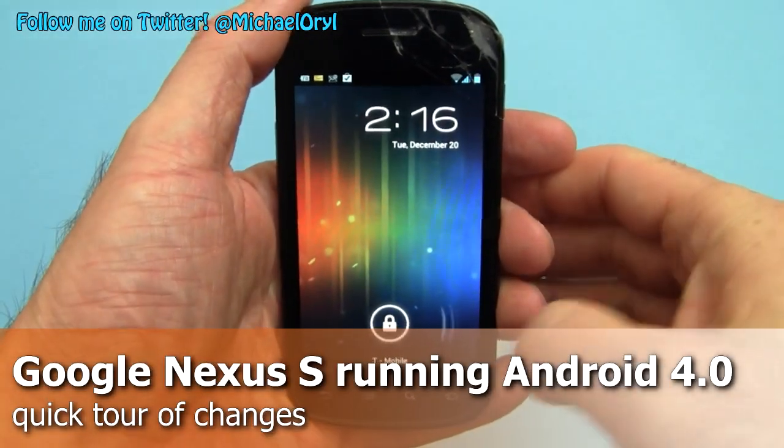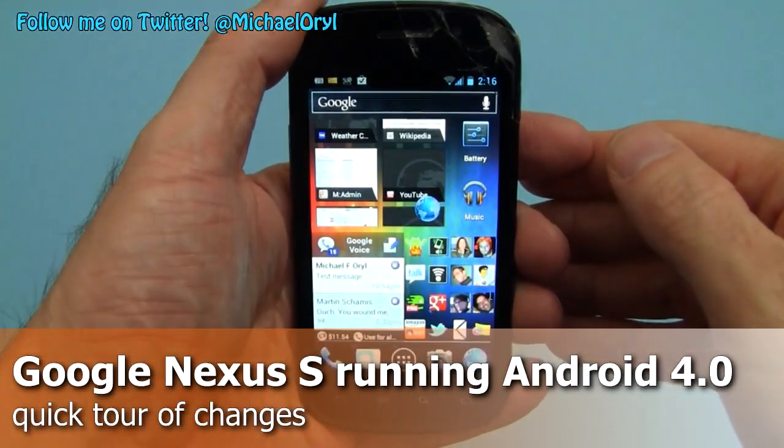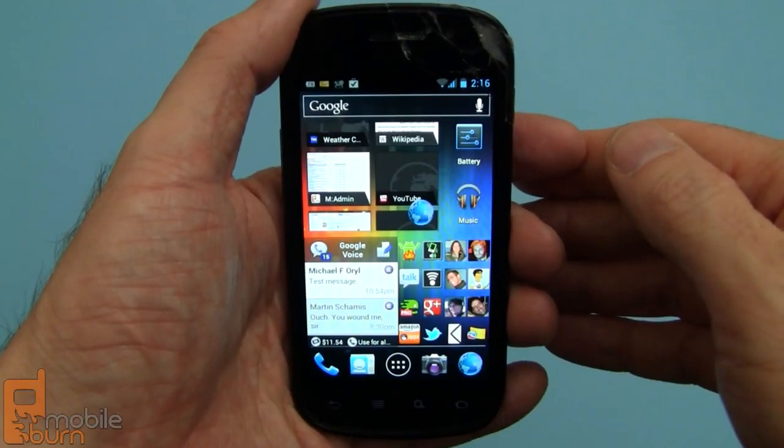Hi, this is Michael Orle from MobileBurn.com. Today I'm going to show you Android 4.0.3 running on a Google Nexus S.